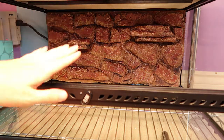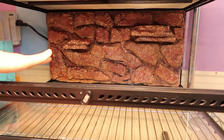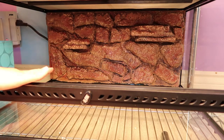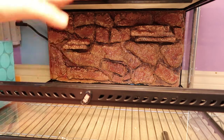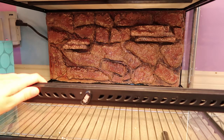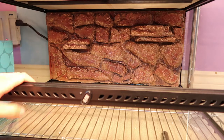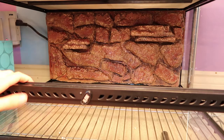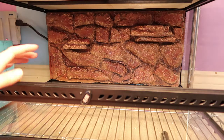This is Tootsie's new enclosure — my Kenyan sand boa. It's a 24 by 18 by 12, and this will work for her for her whole life. She's still pretty small right now, but she's a female so she has the potential to get pretty big for her species. Should she reach that size, this enclosure will still work for her for life.